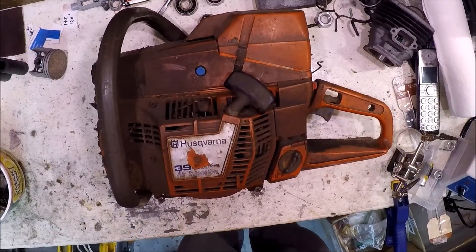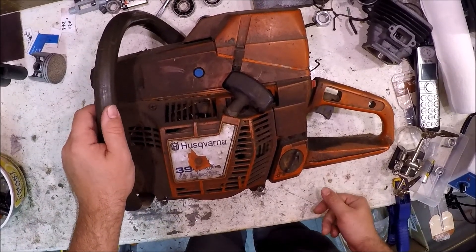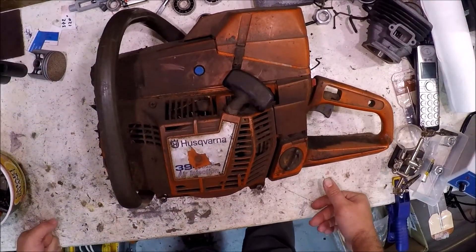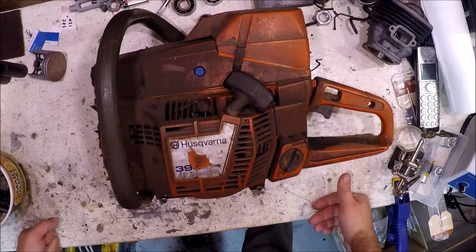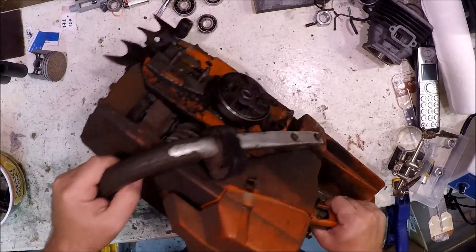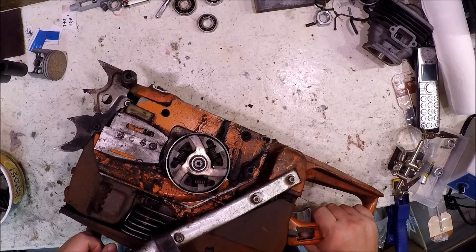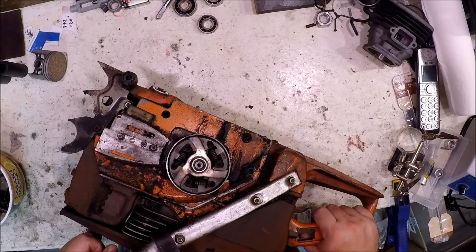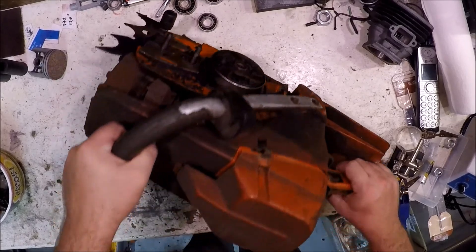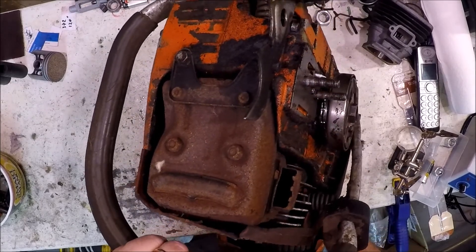Look what we have here today. Oh lord, this is a project. Another Husqvarna 394. How did this end up on my bench? I traded for it. Why would I do that? Because it came with a bunch of parts. It's dirty — like really dirty. It's used, it's dirty, but I don't think it's been run that hard. It looks terrible, looks like hell.